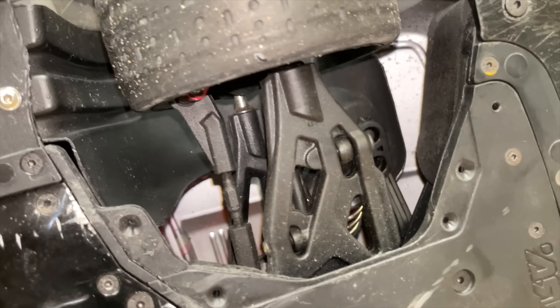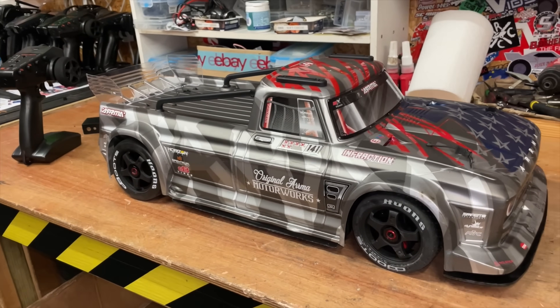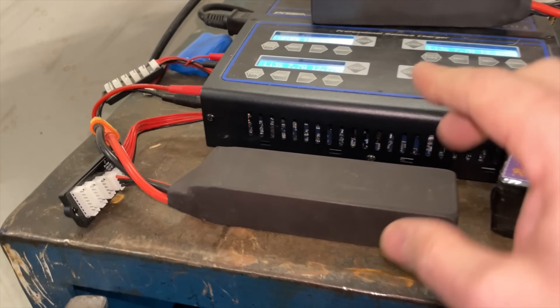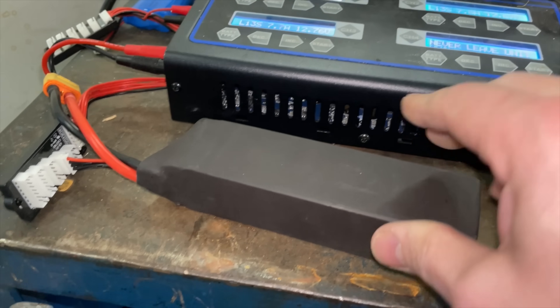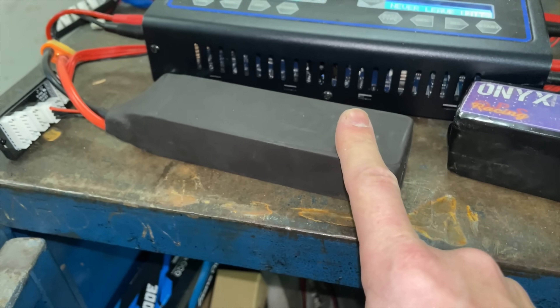Hopefully that's going to keep most of that dirt out. In the last video this did 79 miles per hour. In this video I'm testing these Onyx lipos — some prototype ones I'm testing for Onyx — and hopefully they're going to go faster.